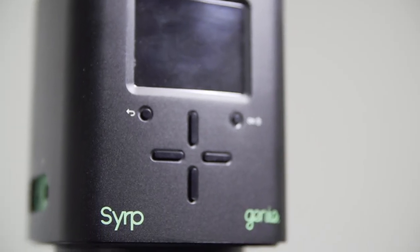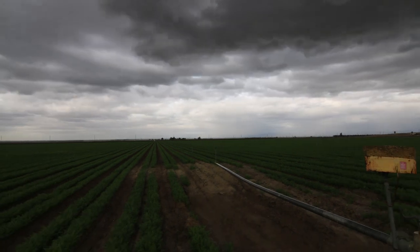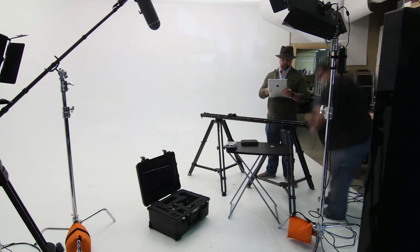Hello and welcome to another NextWave DV gear review. I'm your host Tony Reale and today we're going to be taking a look at the Syrp Genie time-lapse and motion control system. Sometimes when we do reviews I like to just go over my initial impressions, but sometimes I actually get a chance to work with the system for quite a while. That's the case with the Syrp Genie — I've had the privilege of working with it for the past several months and we've used it on several productions.